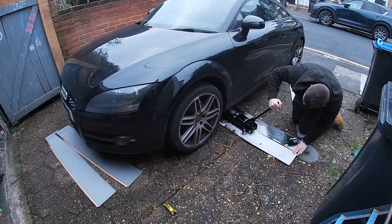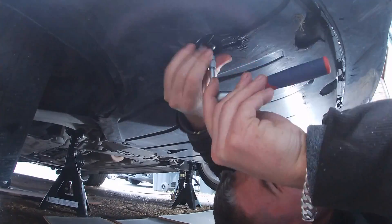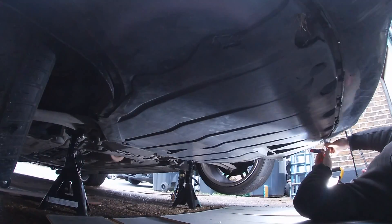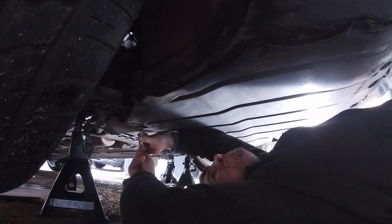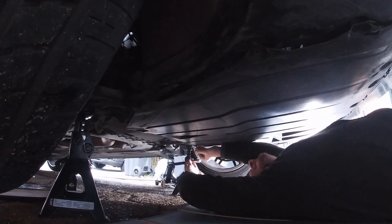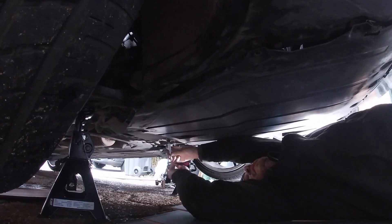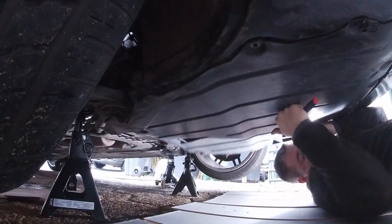Let's get the car in the air, get the axle stands under the front control arms, and start to loosen up this under tray. There are T25s at the front, T30s as you move further down, and I think it's a T40 or T45 big one right at the rear of the under tray. The under tray is ready to come down.